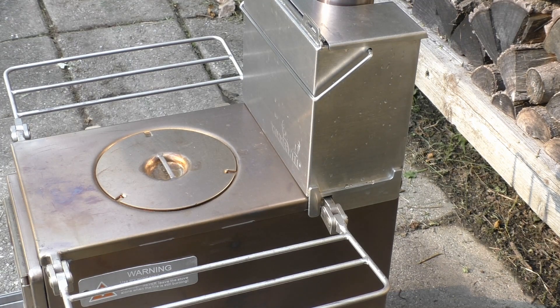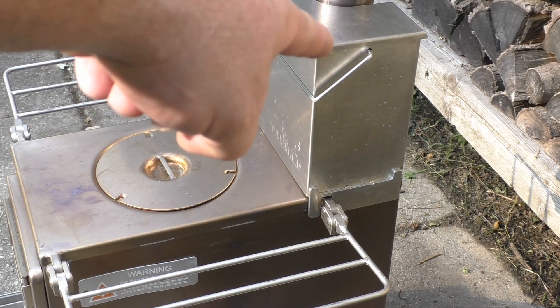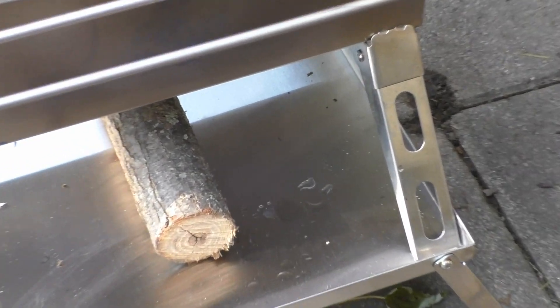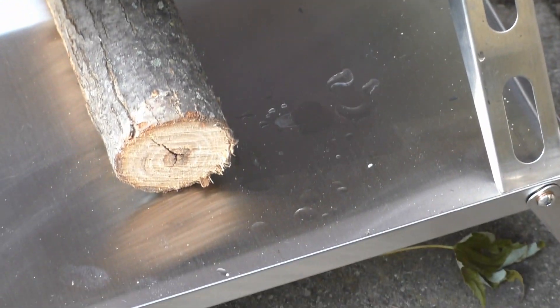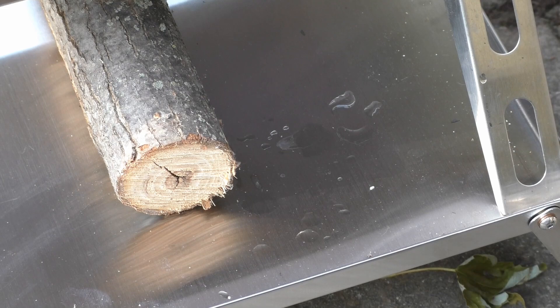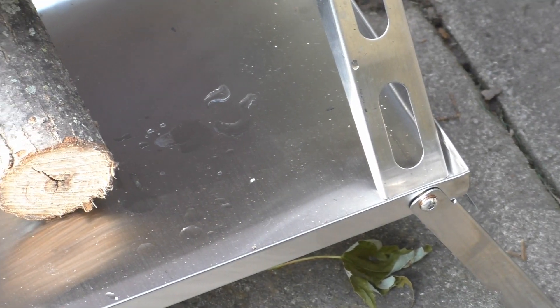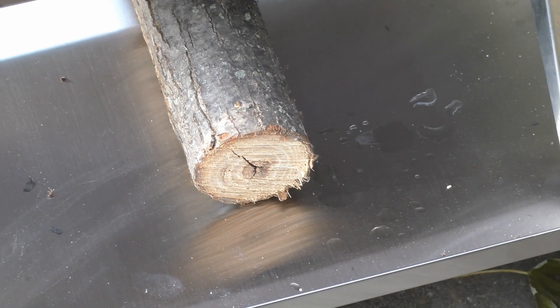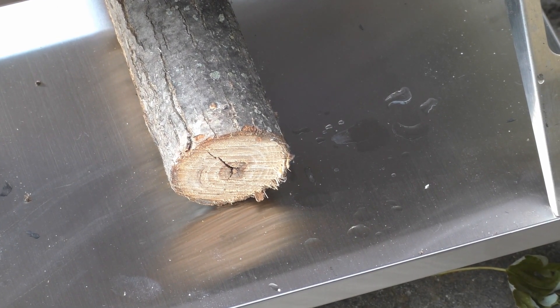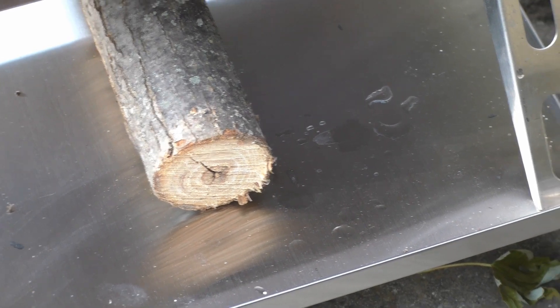I put the water tank back on after filling it — you can see beads of water on the side. Some of it dripped down and was caught by that flat-fold table. So if I were to seal up those corners with some silicone and make it like a pan, that would totally save your tent floor.